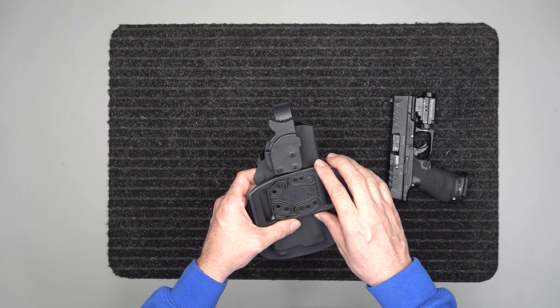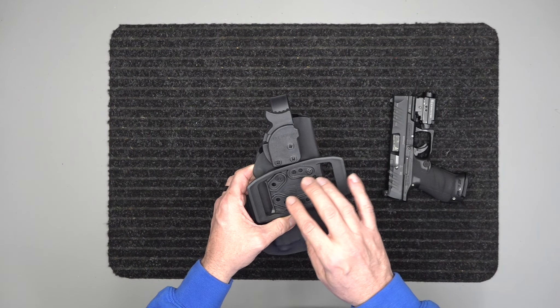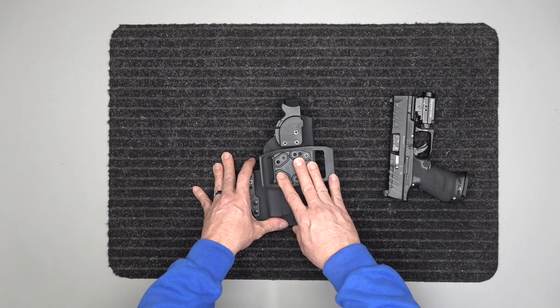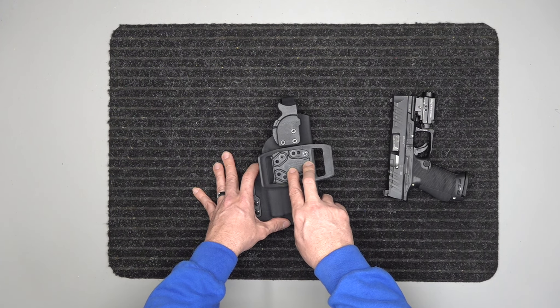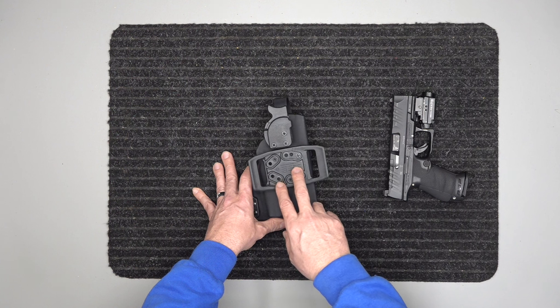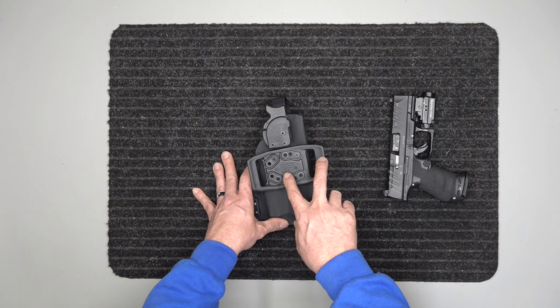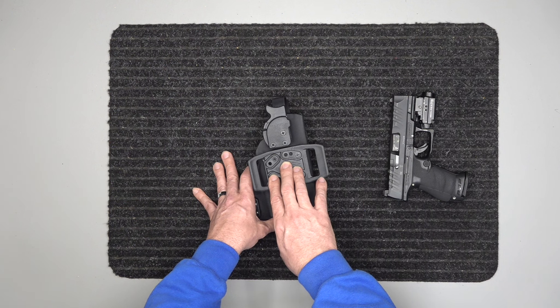He lives local so he just dropped it off. But if we have the mold of the gun, we can still custom make one for you — you don't have to bring your gun as long as we have the mold. If we don't have the mold, you'd need to live close enough to drop it off one morning and pick it up that afternoon. For those ordering online, shoot us a message and we'll work on an invoice. We have several options — clips, belt loops, and more.